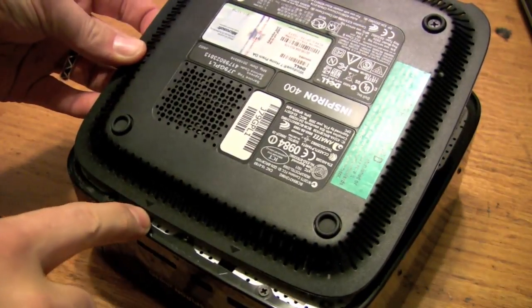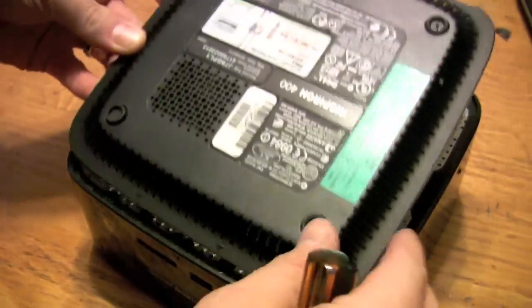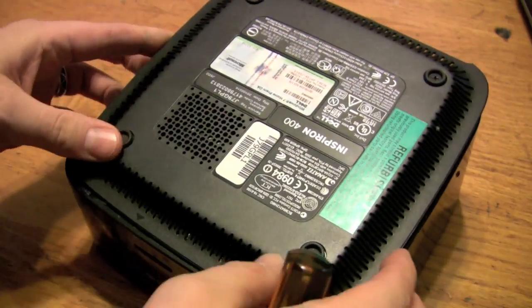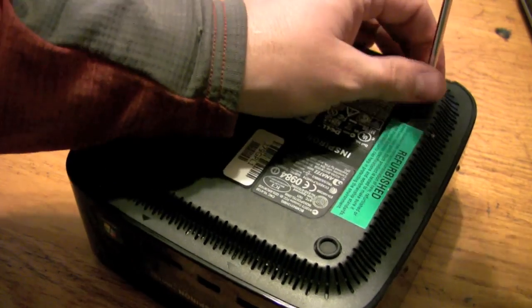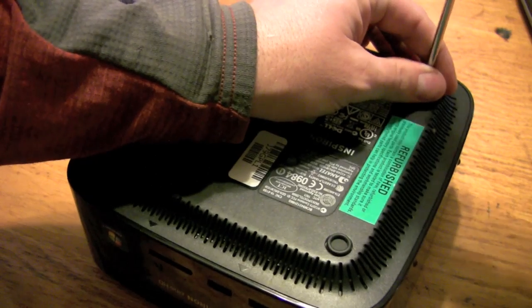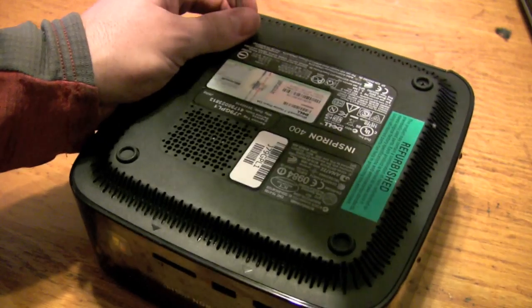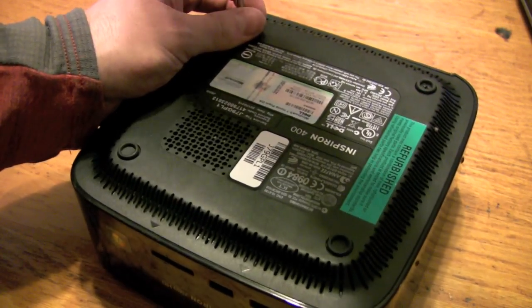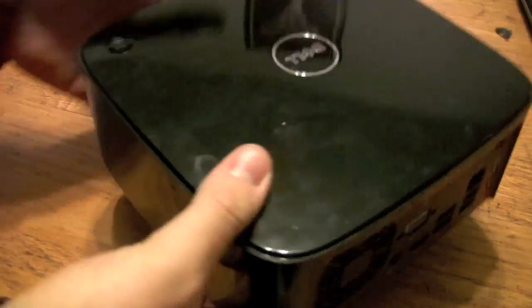There are little arrows here when you're putting the bottom back on, and little metal tabs, so you want to make sure that those are slid in properly, and then just screw these back. These screws are nice because they have the little rubber grommet keeper, so they don't fall off when you're doing that.